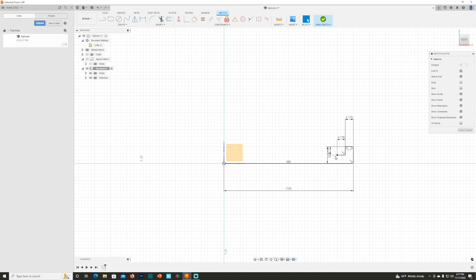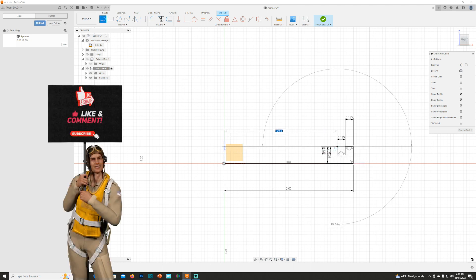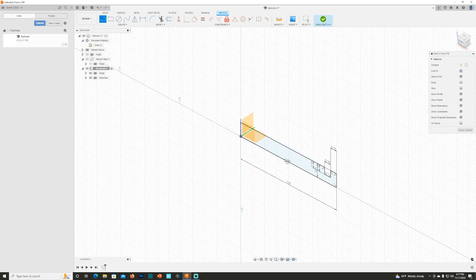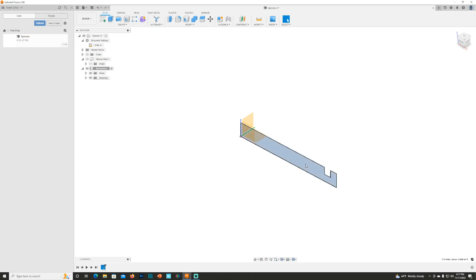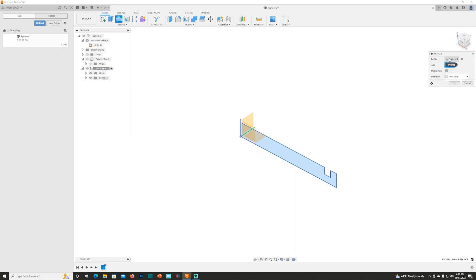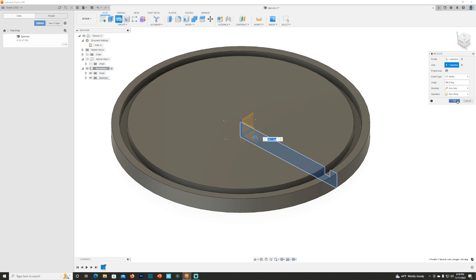Then I come down 0.125, then over 0.125 — you'll see what I'm doing in a minute — hit S, come up 1.25, then hit S, pick the Line tool, touch the center point, and drag up to keep on the same plane. Notice that area just got dark — that darkening means it is a closed component. I'm going to hit Finish Sketch, then go to Create and click Revolve. It's going to ask me to pick the axis; I'll hit Select Axis, pick that axis, and now I have the start of a backplate.